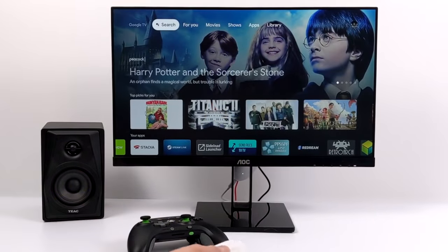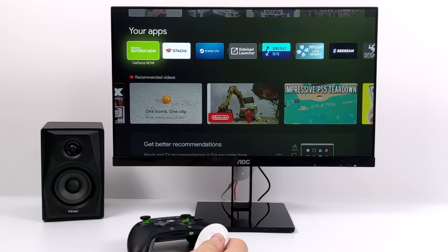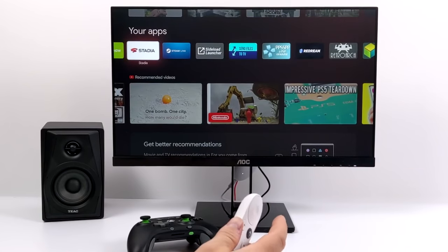Hey, what's going on guys? It's ETA Prime back here again. Today we're going to be taking a look at some cloud gaming and in-home PC game streaming on the all-new Chromecast with Google TV. In the past few days I've made a few videos on this little device — I'm a big fan of it. It's actually my favorite Android TV slash Google TV device besides the Nvidia Shield.